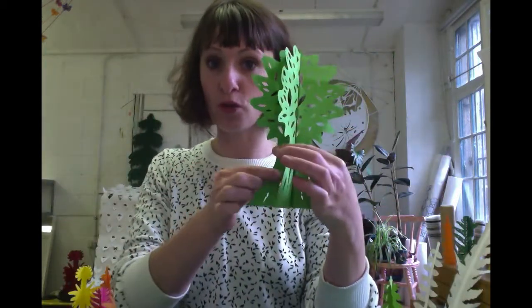So we're going to have a go at making our own paper forest. We're going to make things like this by drawing with our scissors.